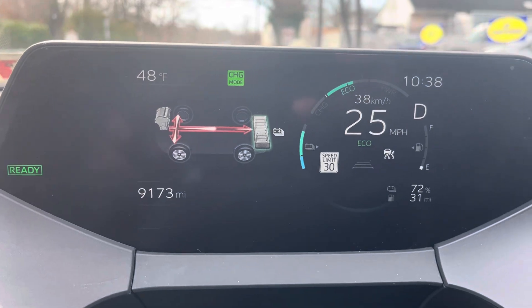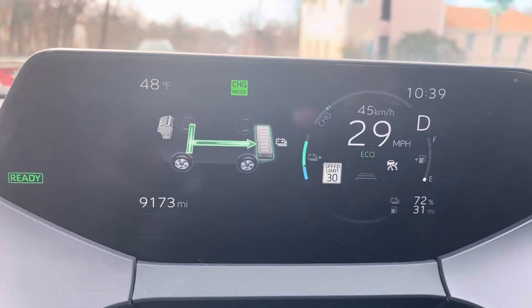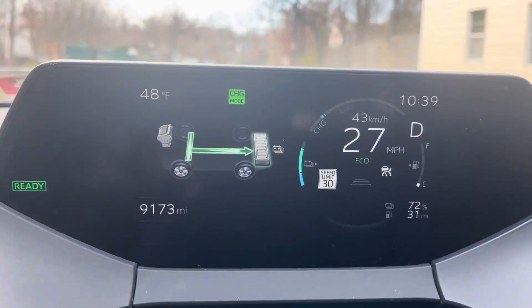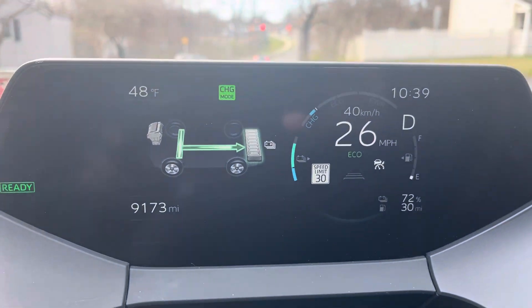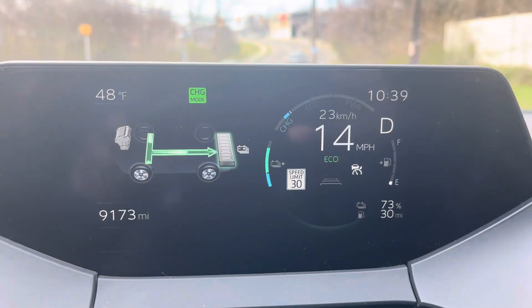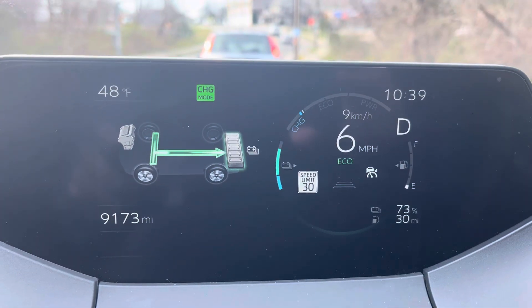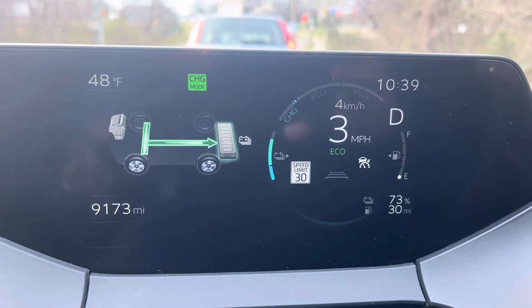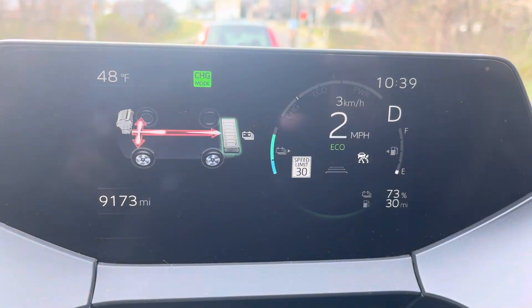Charge mode will not activate — it just won't go into charge mode. It's a nice little feature if you're looking to get some extra EV range. In this case I'm actually pretty low on gas and going to fill up soon, so I figured I might as well charge the battery so on my return trip I'll be able to use EV mode a little bit more.